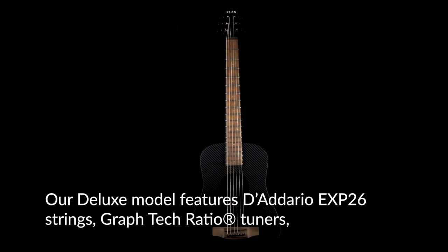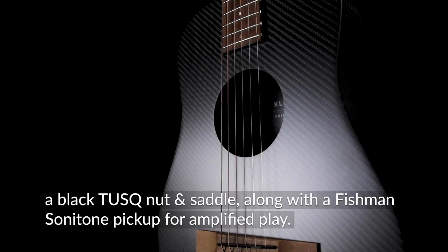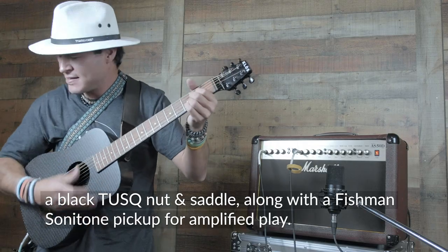Deluxe. Our Deluxe model features D'Addario EXP26 strings, GravTech ratio tuners, a black tusk nut and saddle, along with a Fishman Sonotone pickup for amplified play.